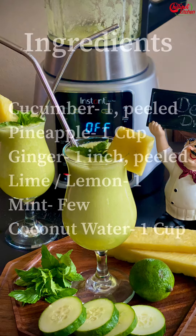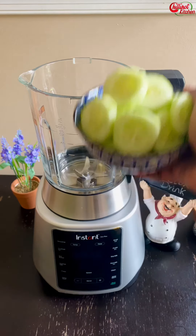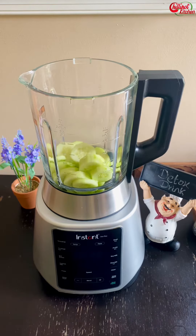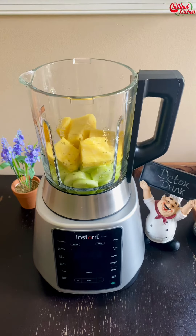Let's get started to see how to make this detox drink for weight loss. Check on the ingredients — take a screenshot or check the description box below for the written recipe. I have taken one medium-sized cucumber with the skin peeled off. You can also add two celery stalks. One cup of pineapple chunks, and if you want, you can add honey for sweetness as well.